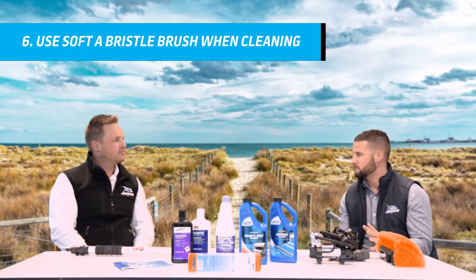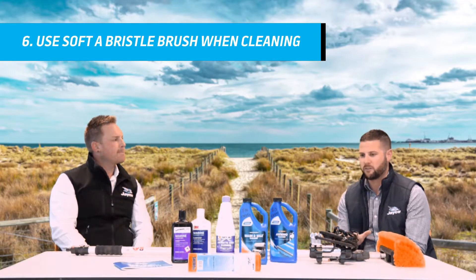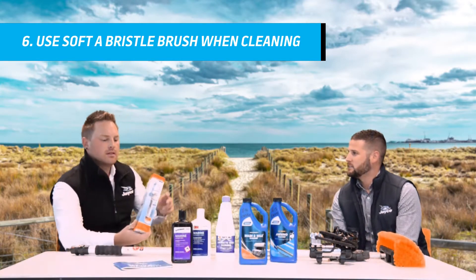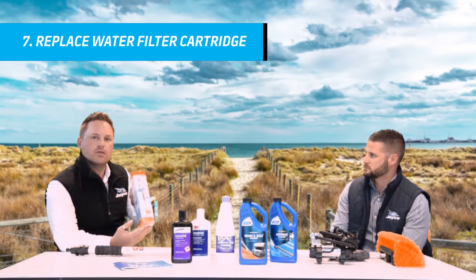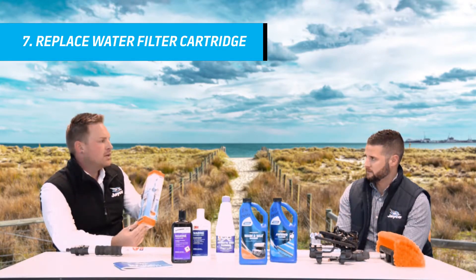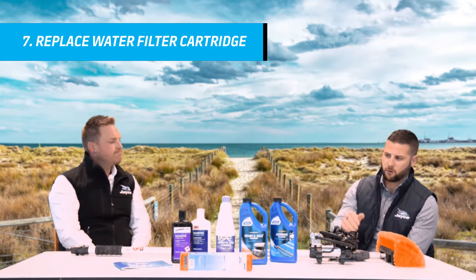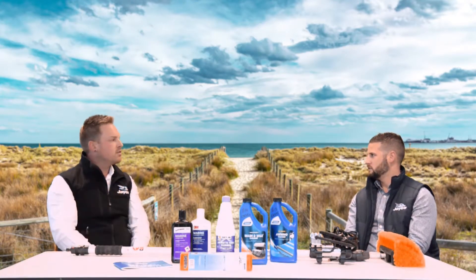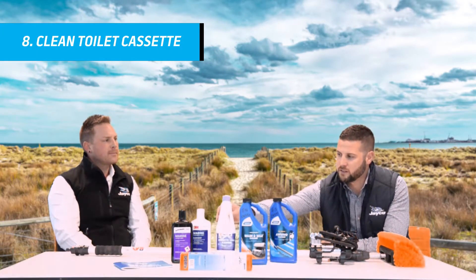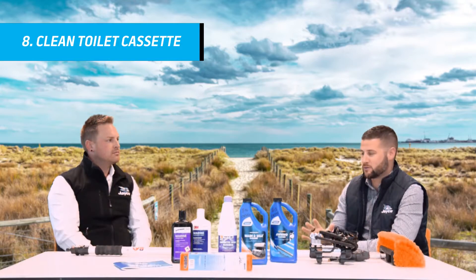We've looked at everything on the outside. Now we jump inside the caravan or the camper. We've got things that you can replace and maintain throughout. A lot of new caravans now have water filters on board. We've got a water filter cartridge here — we recommend every 12 months that you replace your cartridge in your water filter. That way it keeps all the water you're getting through your tap nice and clean, and you know you've got some decent drinking water. You've also got cassette cleaner — all of our toilets are from Thetford. Use the cassette cleaner to give that a clean, as you don't want that to sit unused for too long.